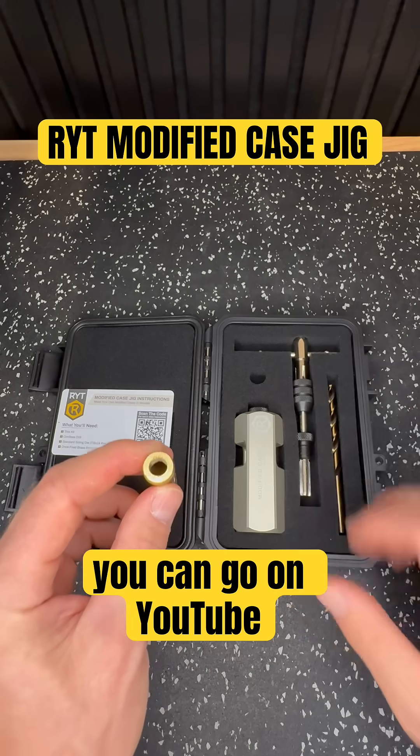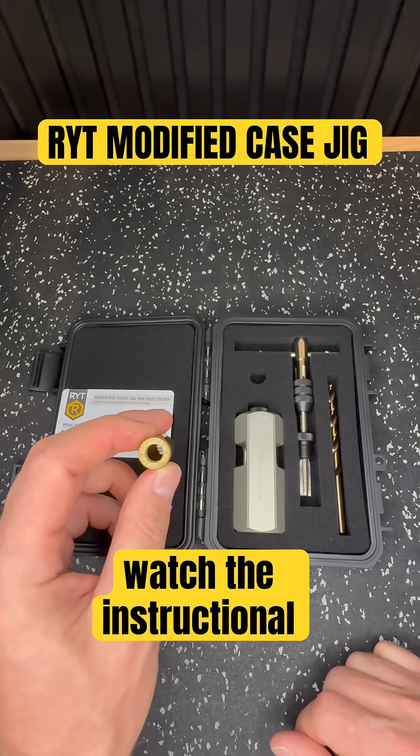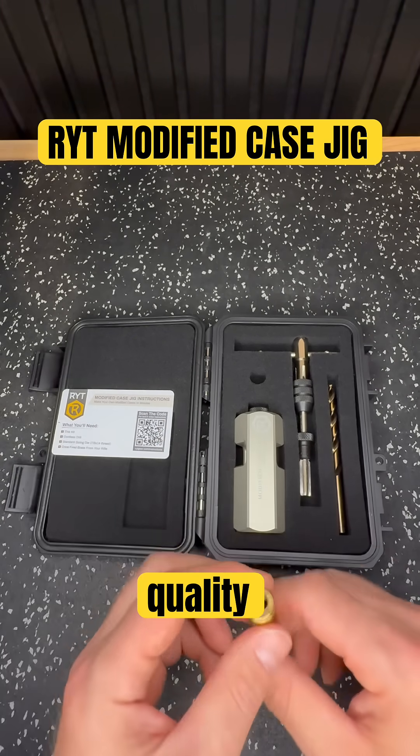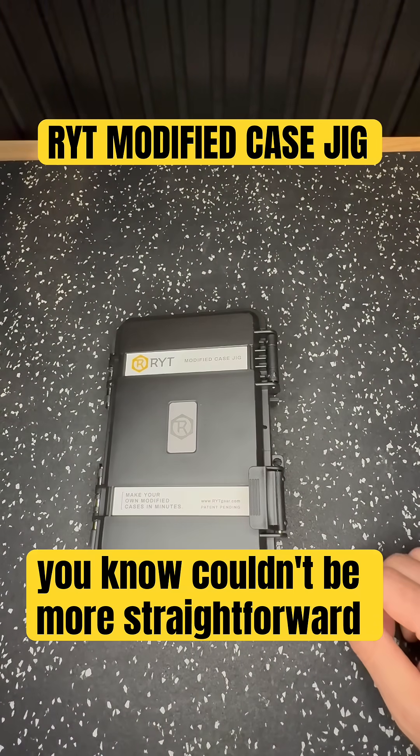So very cool product. You can go on YouTube and look up Wright Modified Case Trimmer and watch the instructional videos on how it works and find out about the pricing information. It's a very high quality unit — as you can see it comes in a nice little case and it couldn't be more straightforward and simple.